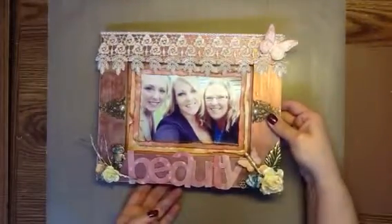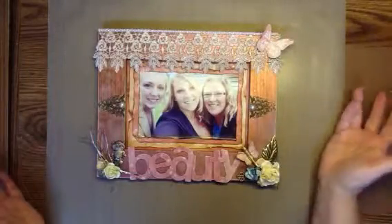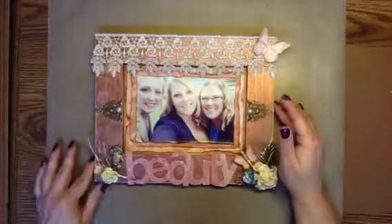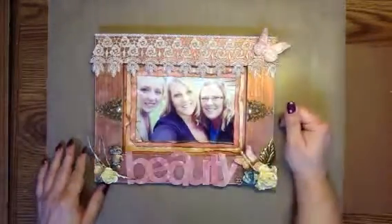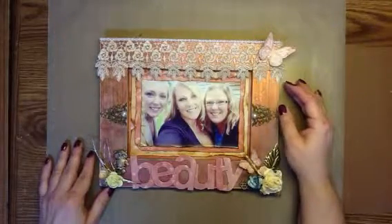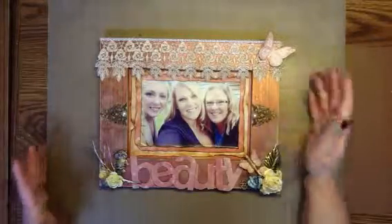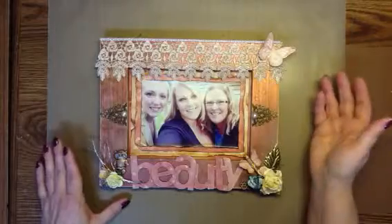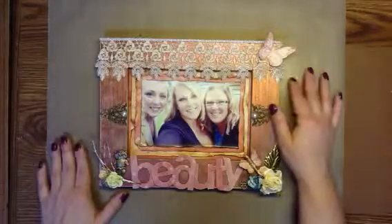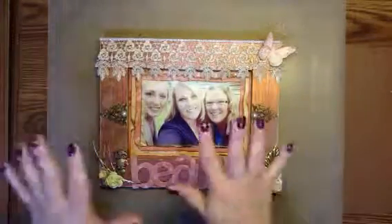So I'm gonna hopefully see her pretty soon to give her this. I like it — came out pretty good and I think she'll like it. She is one of my sweetest, nicest, best friends, and I'm pretty sure she will cherish the fact that I've given her a photo — probably one she wouldn't have put in a frame herself. I'm looking forward to giving it to her. I hope you guys like it. Thanks for watching — we'll talk to you soon. Bye-bye.